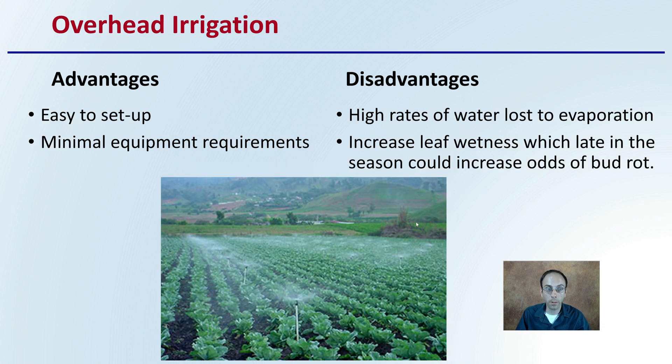There's also overhead irrigation. The advantages here are that it's very easy to set up — a couple of misters, making sure they overlap depending on the pressure and volume you have. You only need to install them down rows within the field. There are also minimum equipment requirements, and they typically operate at high pressure and are pretty forgiving if there's small particulate in the lines.